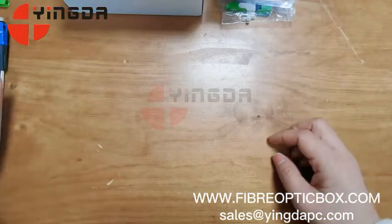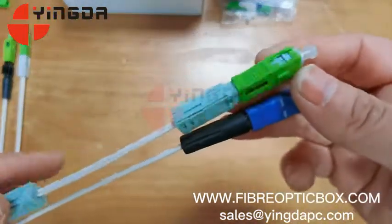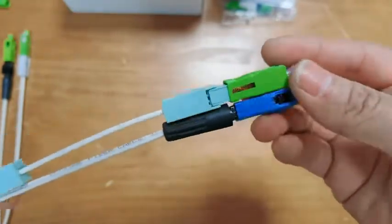Customers, if you have any requirement about fast connectors, please inquire with us anytime — we will be here for you. Thank you.